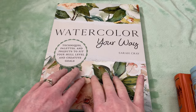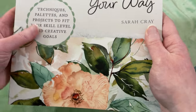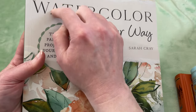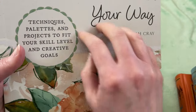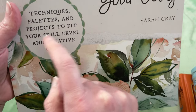So this is the newest book from Sarah Cray. You may remember I said I was a Sarah Cray fangirl — she is probably my favorite watercolor artist. I just love her style, and I also love her teaching style. She's just such a friendly, warm spirit, and she makes me feel like I can actually paint. This book came out in early March, and it's called Watercolor Your Way: Techniques, Palettes, and Projects to Fit Your Skill Level and Creative Goals.